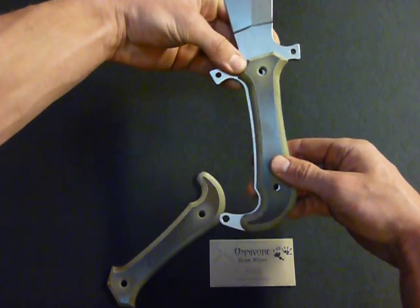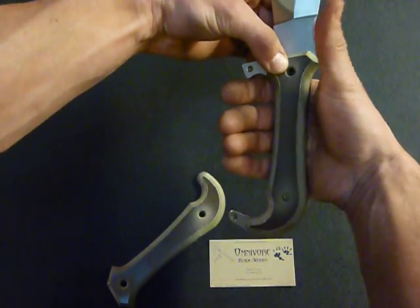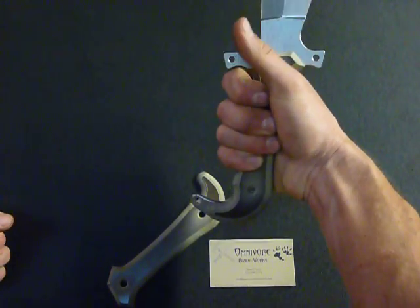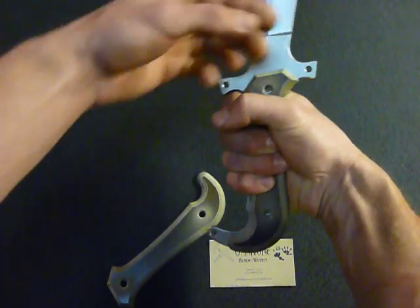This is a linen micarta handle here which would get bolted on obviously. You have a gripping portion up front so that if you need to swing it fast and transition in a fight, you're going to hold it up at the front.